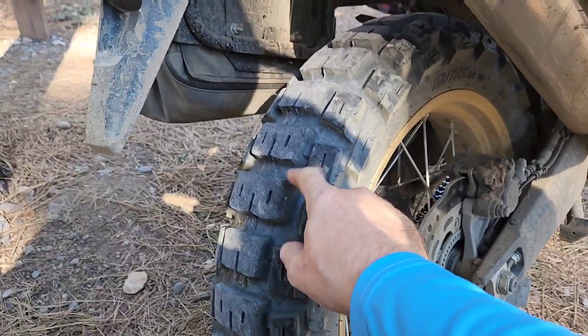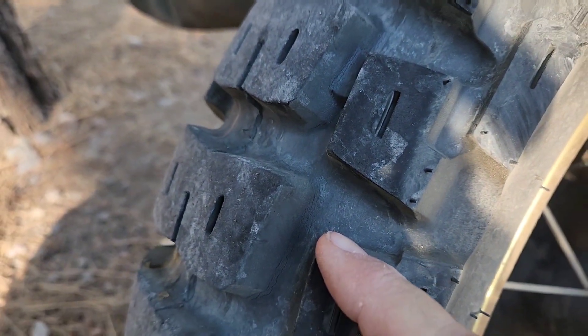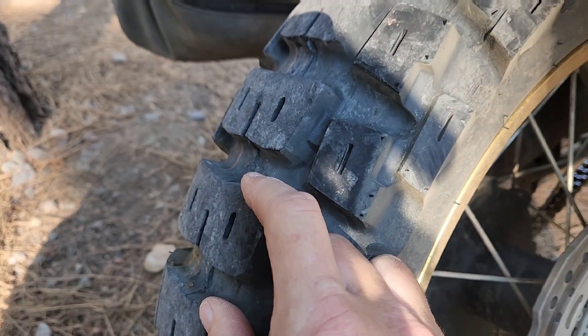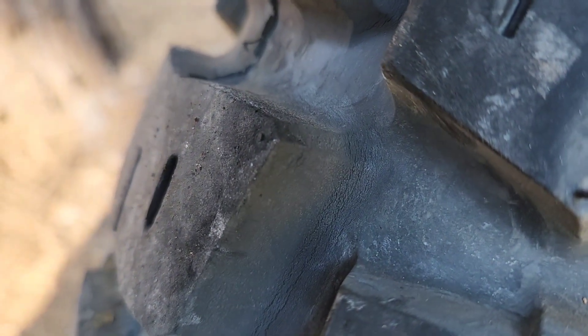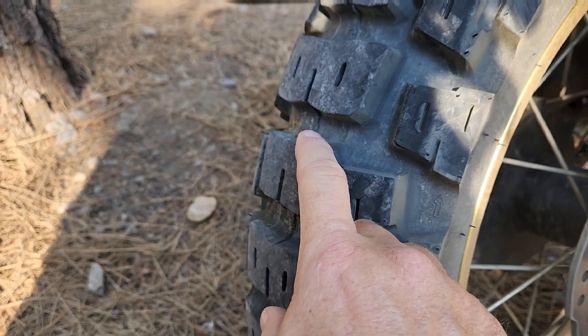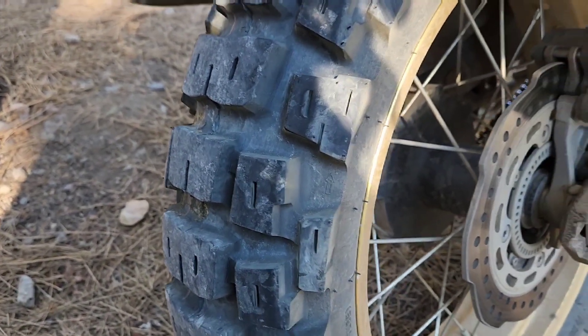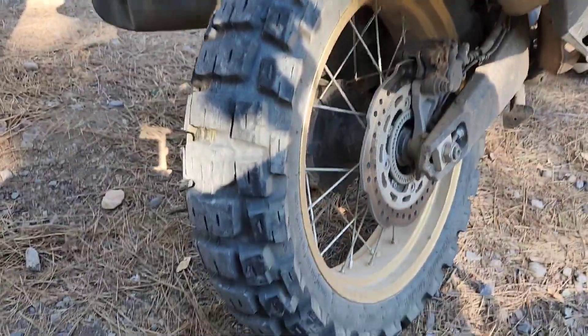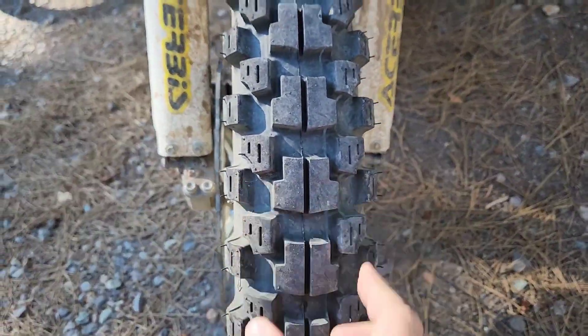The back tire is holding up really well. We've probably got about a thousand miles on it, and 850 to 900 of that was highway, and the treads are doing good. They've got a lot of bite, they don't let the bike move side to side very much. I think this tire is good — I didn't really have any issues with it on the highway either, but they are really noisy.